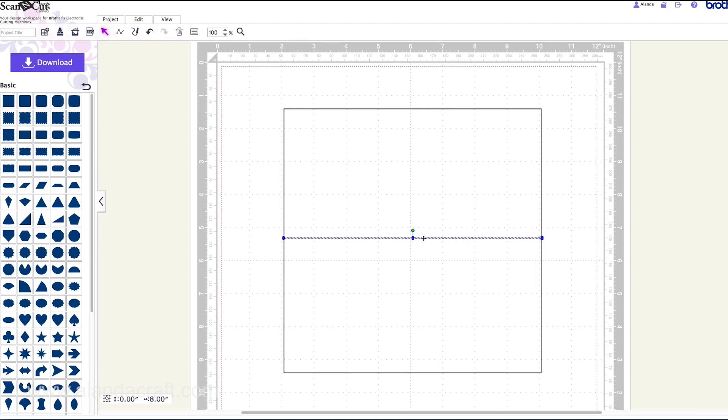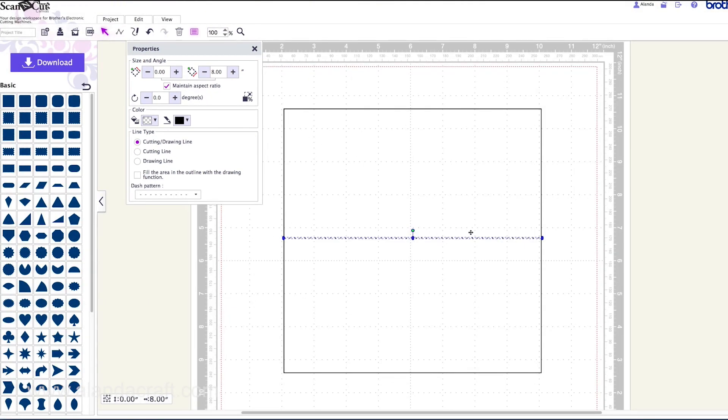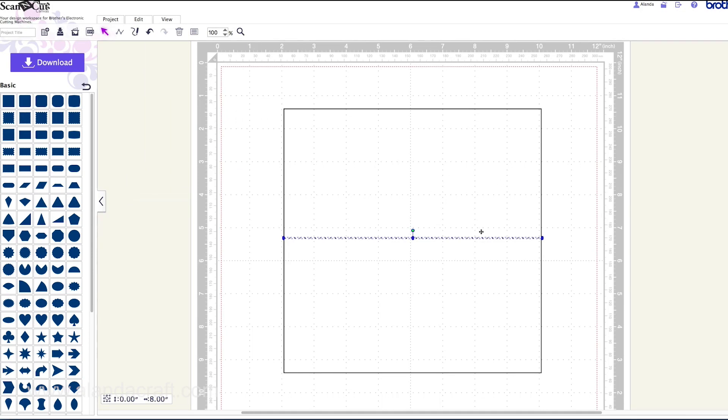Now while this line is still highlighted — you can see the marching ants around it — come up to Properties and choose a dashed line. We've got a dashed pattern option here, which is going to create our folding line. Click the dropdown and select the dashed line. It depends on your card stock as to which you select, but I tend to go with this one. If you're having problems with folding just try a different dashed line. Select that, close it — that's done.